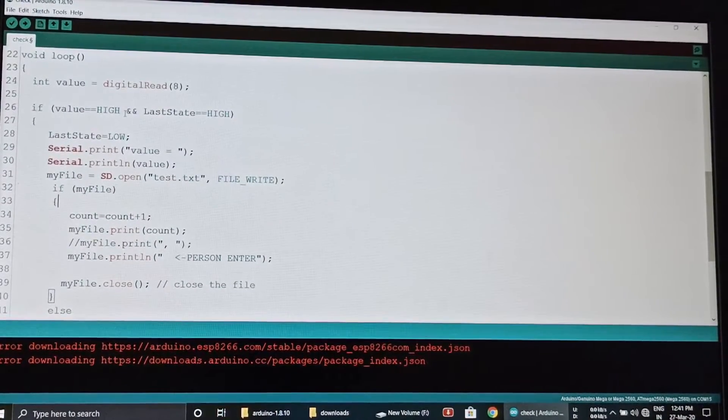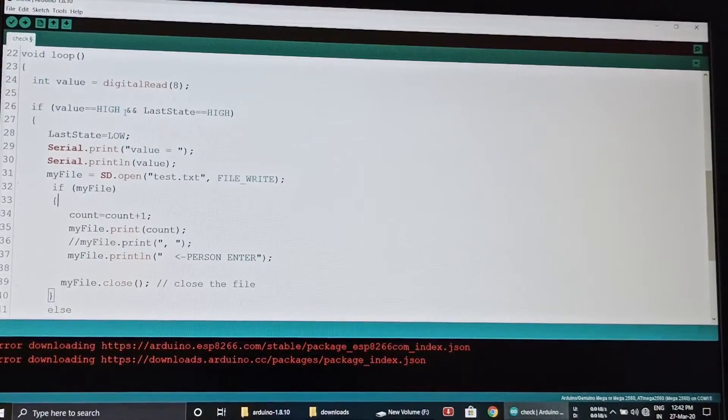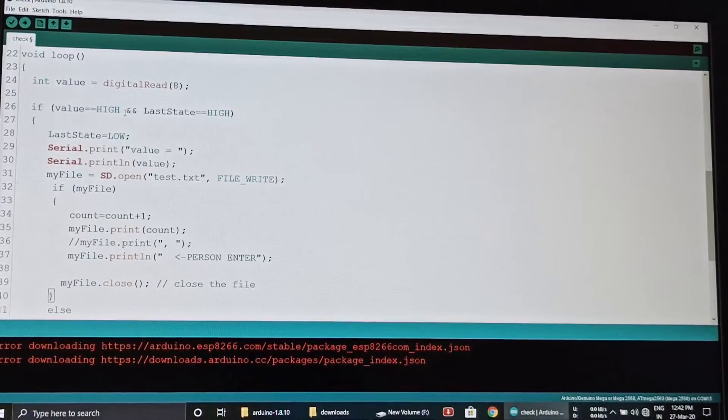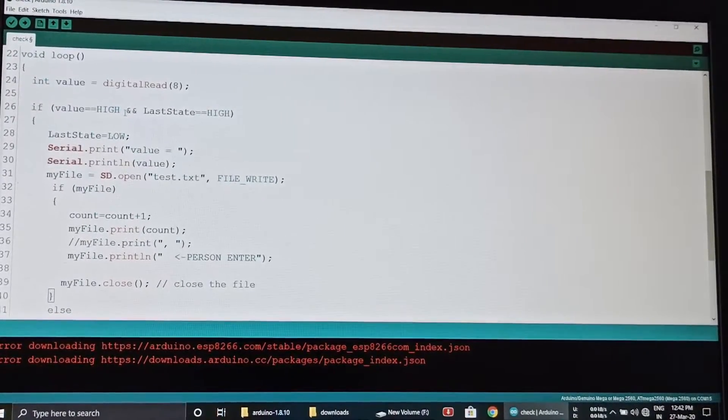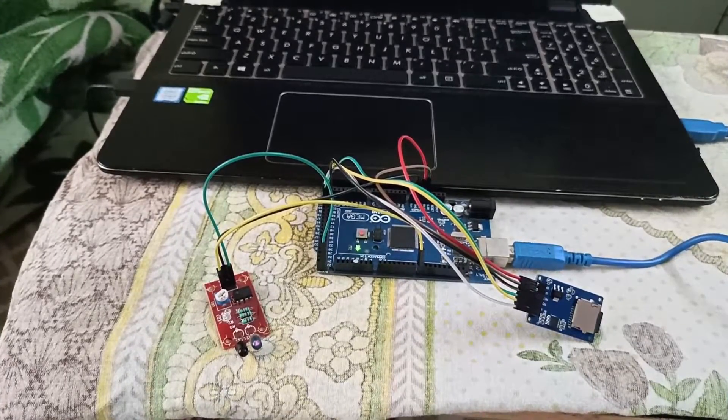If a person is in front of the IR sensor, it writes to the memory card that the person is in front of the sensor, and also writes the number of times the person has been in front of the IR sensor. Here you can see: if I place my finger in front of the IR sensor, the count is saved in the memory card along with the number of times an obstacle was placed in front of the sensor.